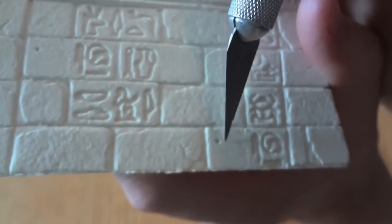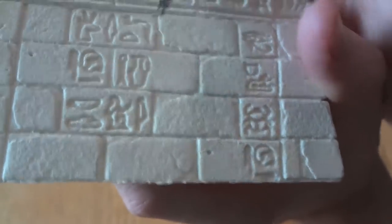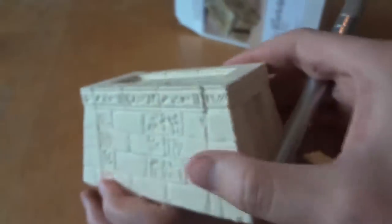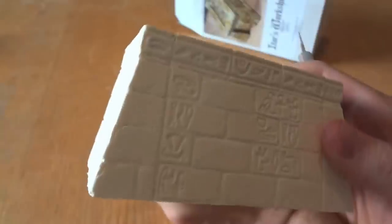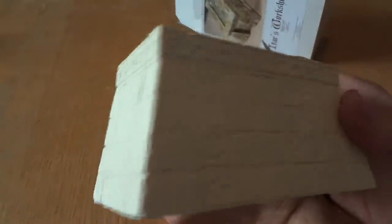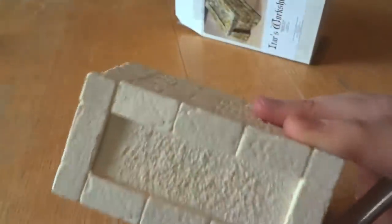There are little air bubbles, and this is just probably going to add to the weathered look that I'm going to give this. I'm going to paint this white, then paint sandstone over it, and try out some kind of shoe polish or floor polish method from Hearst Arts to paint this.